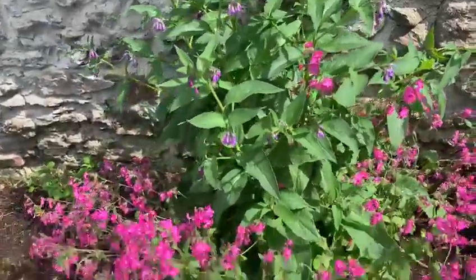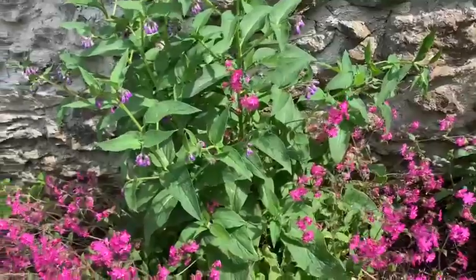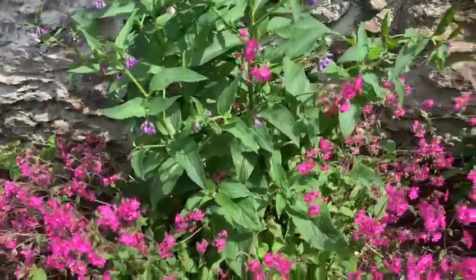Hi everyone, it's Laura the Quarantine Gardener. A picture paints a thousand words, so I'm actually going to show the difference between single and double flowers.